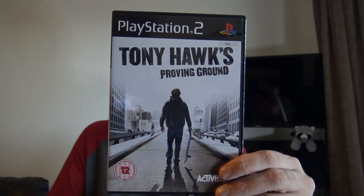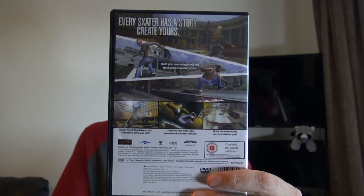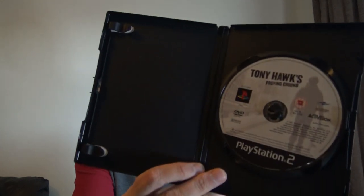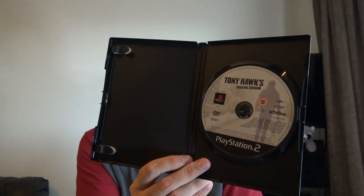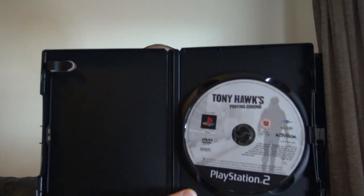This next one is from the same parcel — same shop. This is Tony Hawk's Proving Ground by Activision. The case feels brand new, lovely. But it's not in the correct case at all and there's no manual. As pointed out, you can tell it's the wrong case — the correct PS2 cases have the slot for the memory card above, but this has just been put in a DVD case. That is an absolute fail, and what a shame.